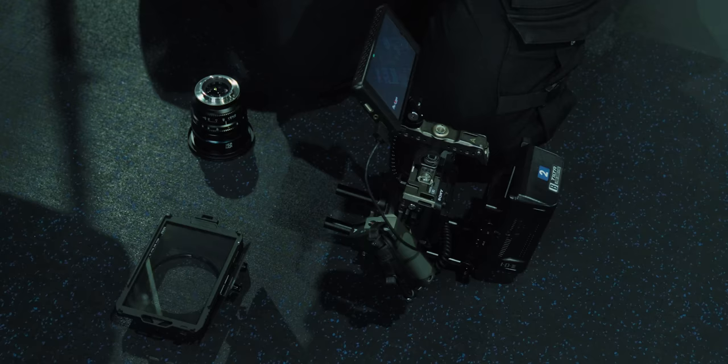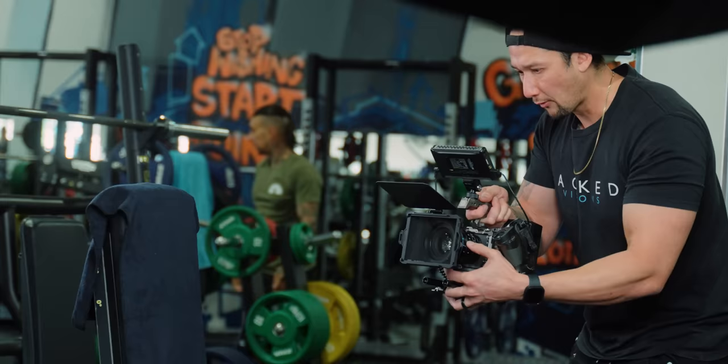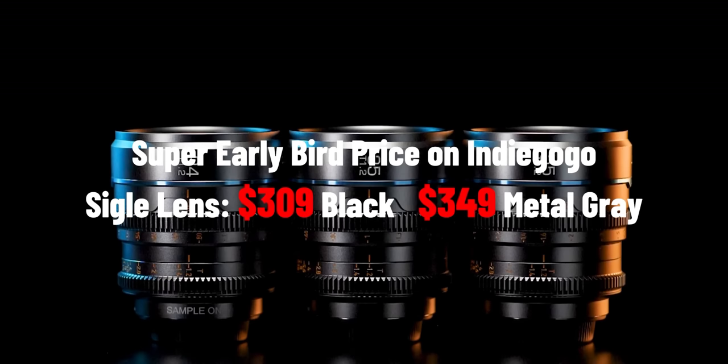Both sets come in Sony E, Fuji X, Canon RF, Panasonic L mounts and Micro Four Thirds as well, so there's a whole bunch of different mounts available. The Suray is currently $309 USD on Indiegogo, but when it hits retail it will likely be a bit more expensive — probably around $399 USD — so it could potentially be a little cheaper than the Vision Cine lenses at $449 USD after the Indiegogo campaign.